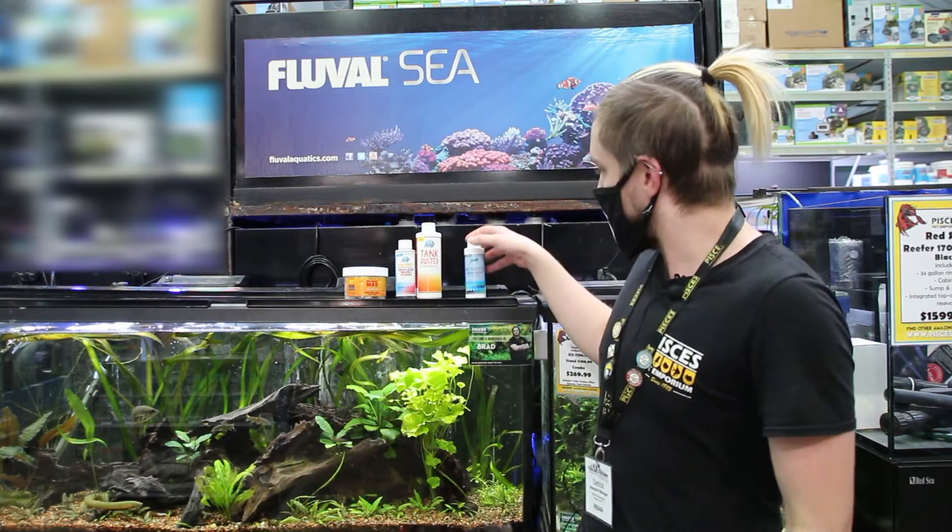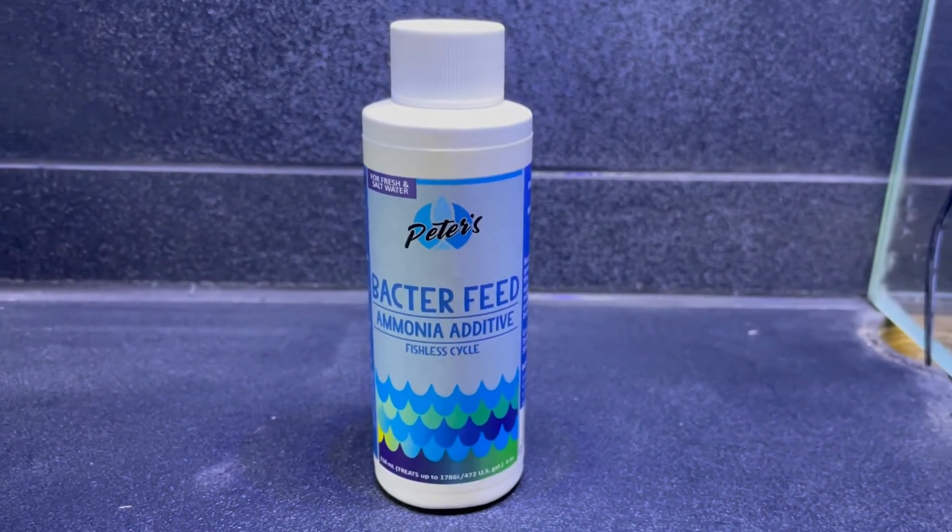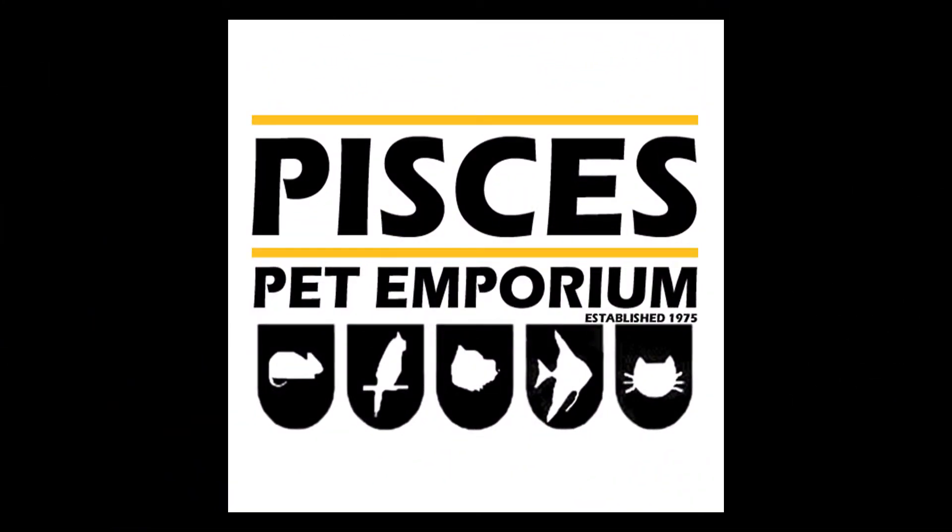Hi everyone, this is Dietrich and today I'd like to introduce you to one of our brand new products here at Pisces. Today we have Bacterfeed. Welcome to Pisces — we sell animals.